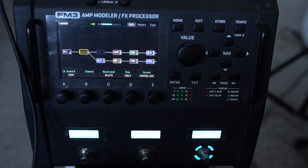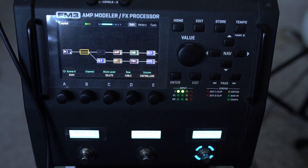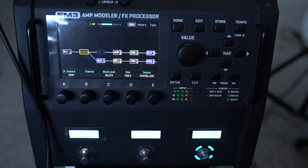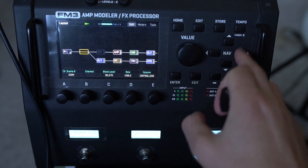I've got an expression pedal here, which is controlling essentially the mix of that stuff. I just really love the sound of that thing, so I wanted to share a couple of other things I've done.